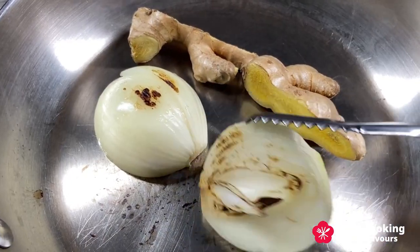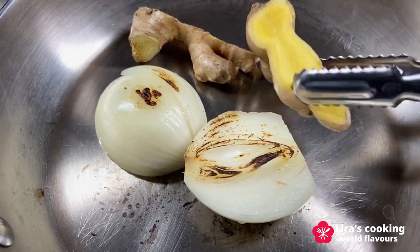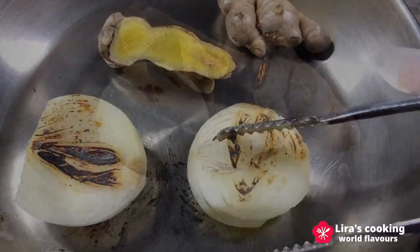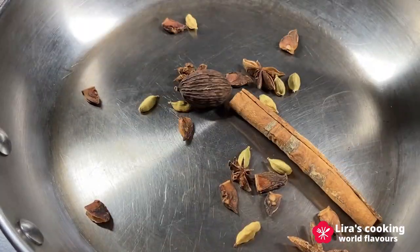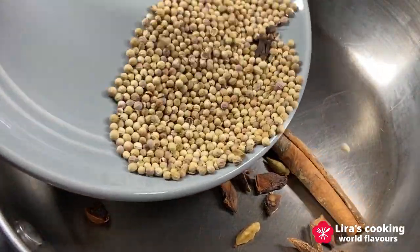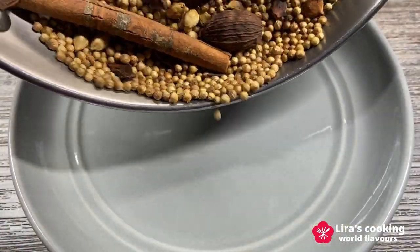Grill the onion and ginger in a cooking pan until lightly blackened. Then grill the spices slightly, starting with the large pieces, then the smaller seeds, until lightly golden brown and fragrant.